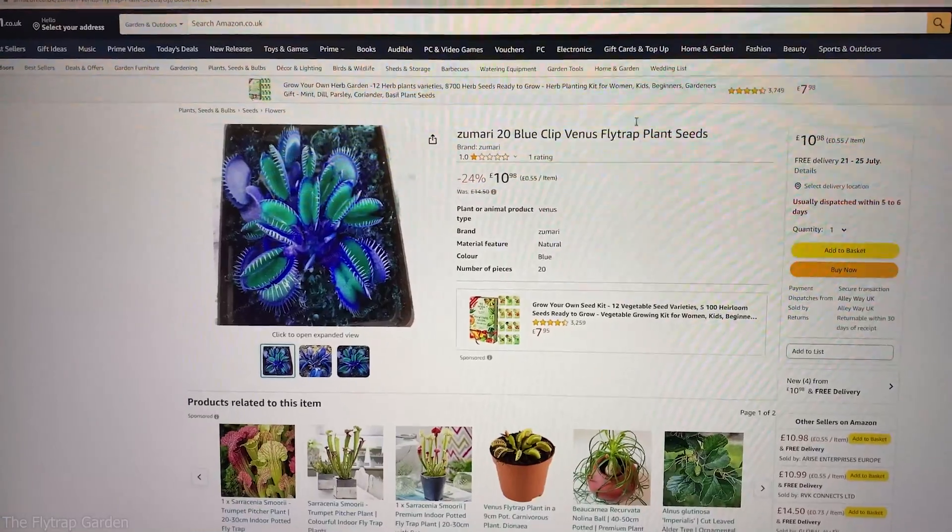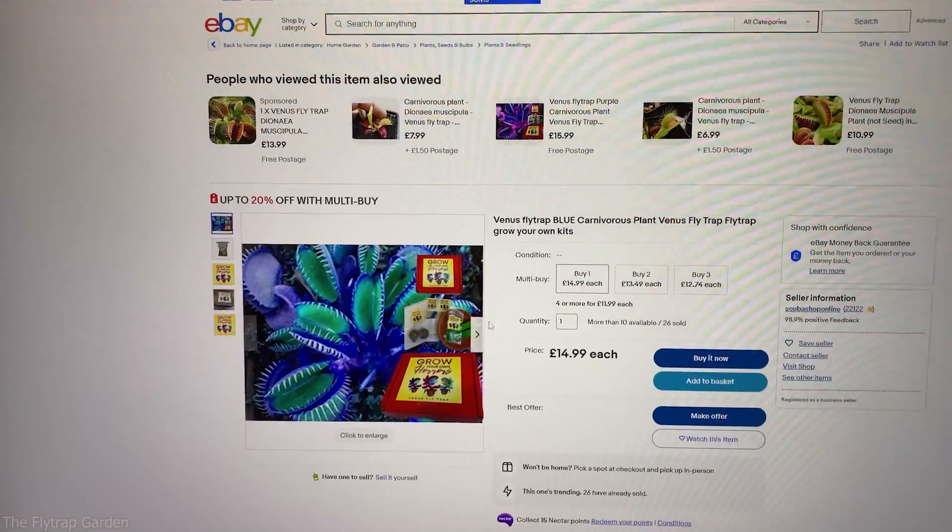The very first thing you will need are Venus flytrap seeds. But thousands of people get scammed every single day — these seeds aren't that easy to actually find. Let me show you. Check how easy it is to get scammed: this is Amazon — this is a scam. This is eBay — this is a scam. And this is Etsy — this is a scam.